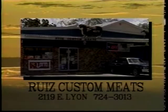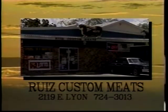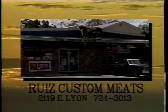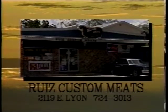From the Grill is brought to you by Riz Custom Meats at 2119 East Lion. During deer season, if you're interested in jerky, link sausage, pan sausage, Mexican chorizo, salami, smoked and cured hams out of your own venison or wild hog, visit Riz Custom Meats at 2119 East Lion.